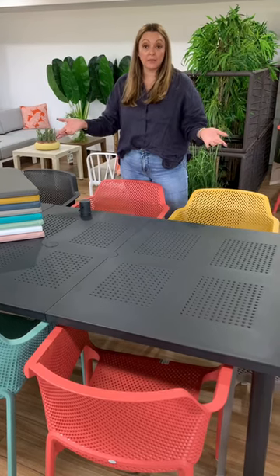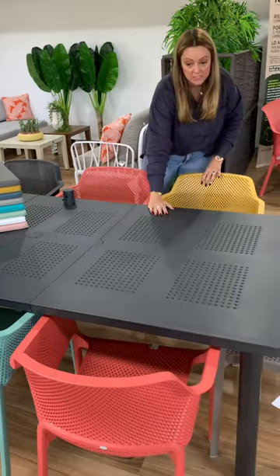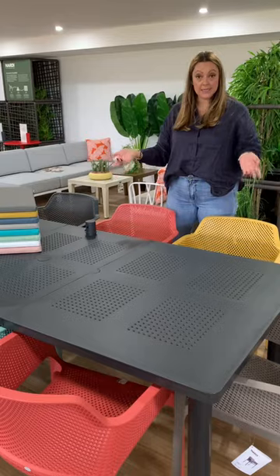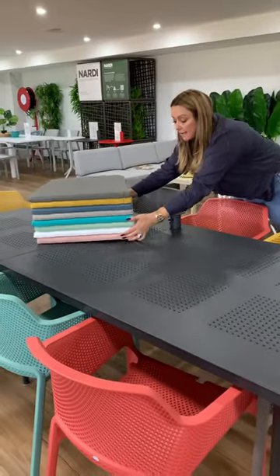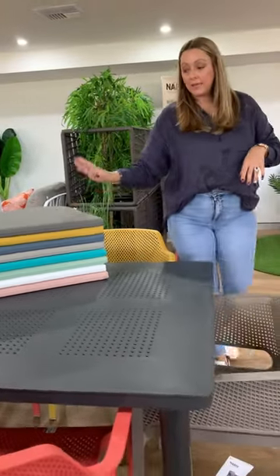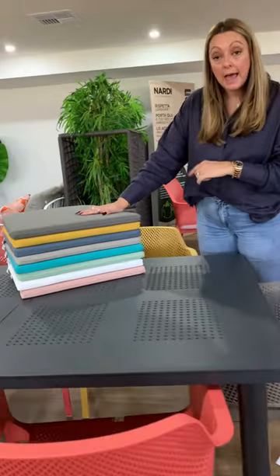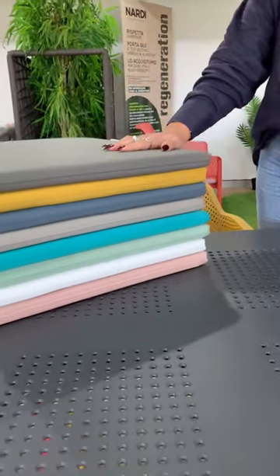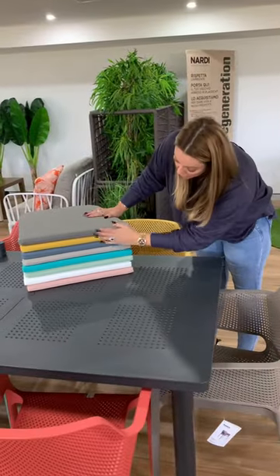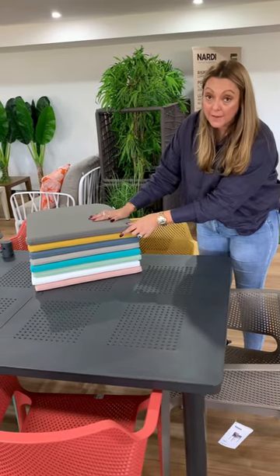We've featured this table in our showroom in the Anthra finish with some of our popular net chair colours. As you can see, everything in Nardi mixes and matches beautifully — all the colour palette, all the resin is a gorgeous matte finish. All the chairs are stackable and lightweight. These are the eight different cushion colours that Nardi have in their range that match the net collection, and both in Sydney and in our Melbourne showroom, you will find all these colours now on display.